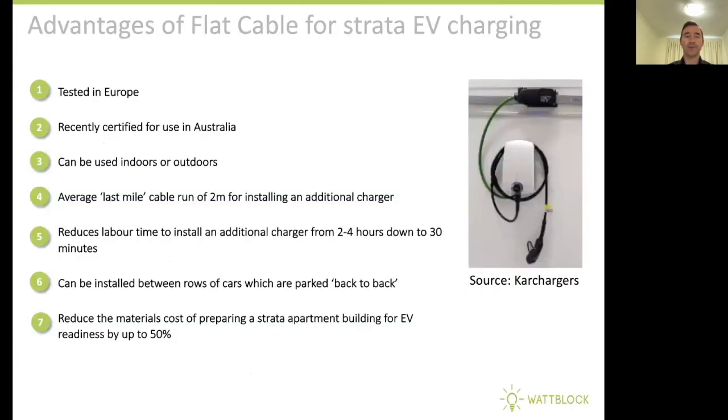Some of the advantages of flat cable for Strata EV charging are: it's been tested and rolled out in Europe, and it's recently been certified for use in Australia. It can be used indoors or outdoors. The average last mile cable run is two meters for adding an additional charger into the flat cable system.